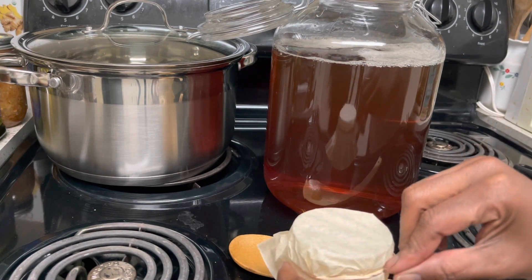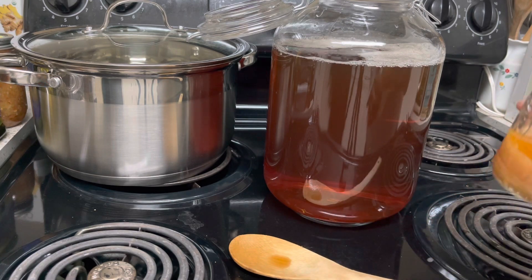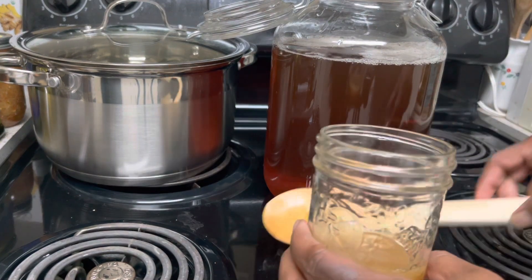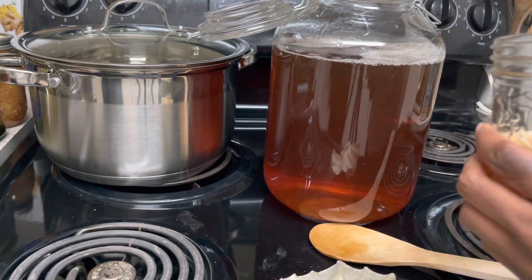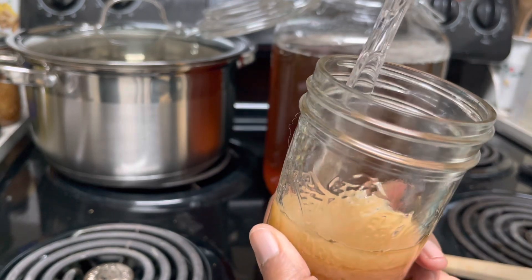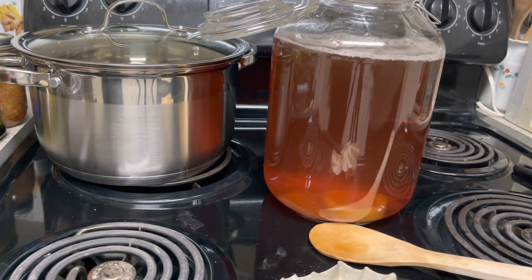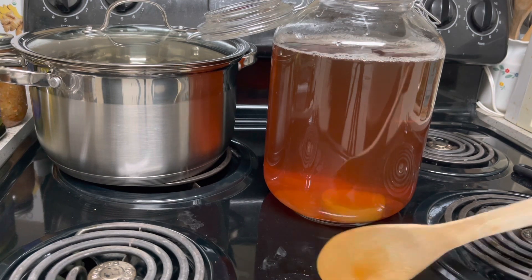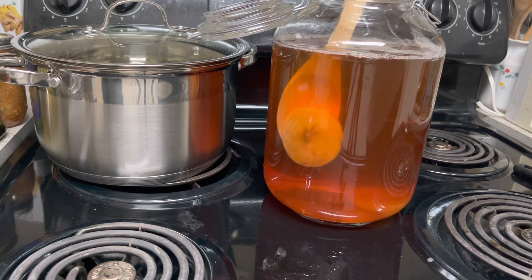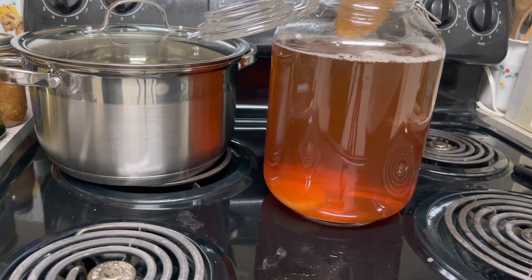So now we add the SCOBY. It made another SCOBY! Hold on — my top SCOBY, there are multiple SCOBYs in here. You don't want to touch it so it doesn't get any bacteria. Look at the SCOBY — it's at least three of them, all in there. I got multiple SCOBYs already: one, two, three — possibly four, I see a little one.